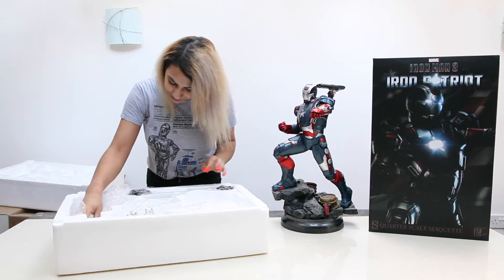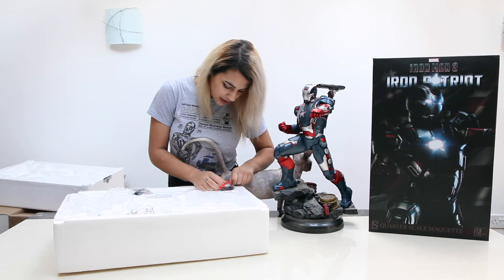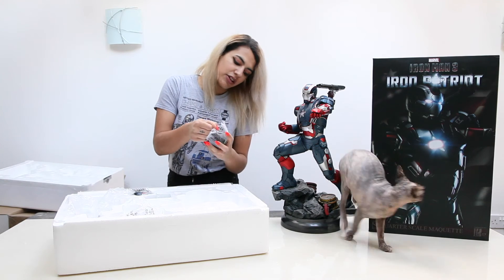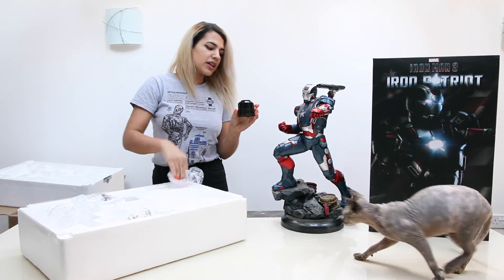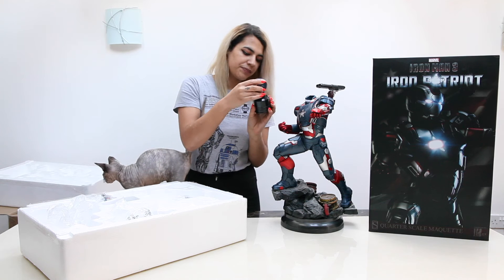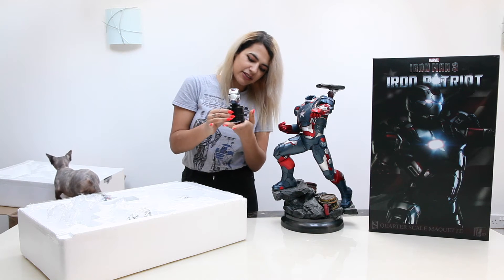So here's the charger that it comes with — it does come with its own little charger. It also comes with this so you can actually store the extra head next to the sides. I think it's really cool, especially if you want to store this head, because then it's like you're storing the armour.